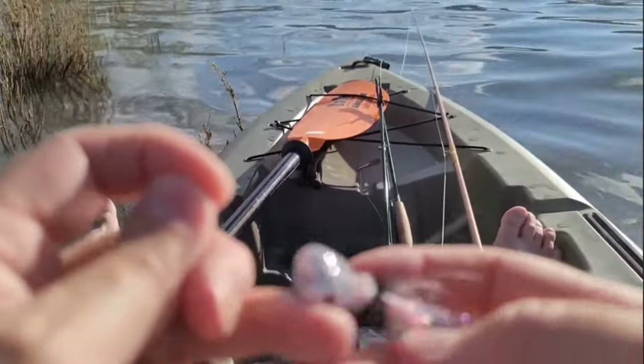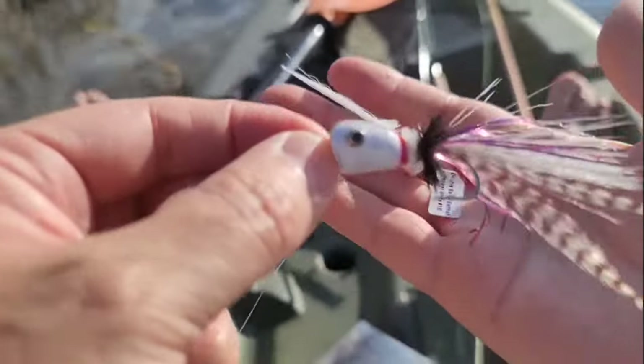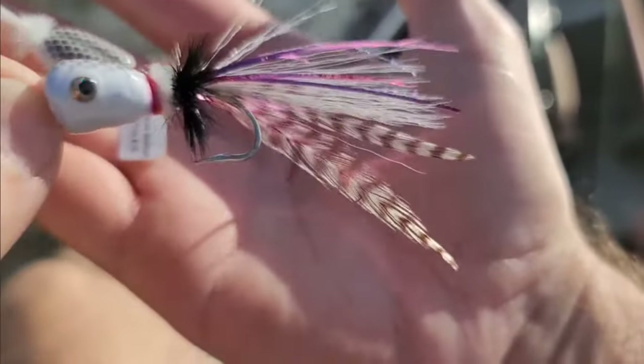I've got 2X. I'm just tying on this popper. This is what the fly looks like when you buy it, and then I took it home and just kind of made it into what I think is a rainbow trout pattern.